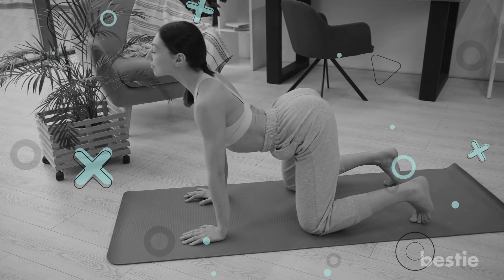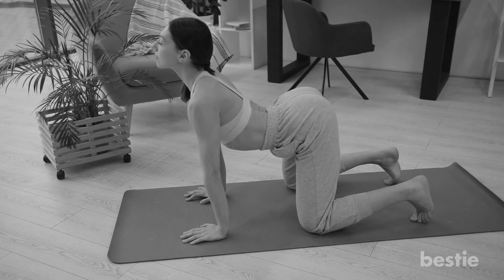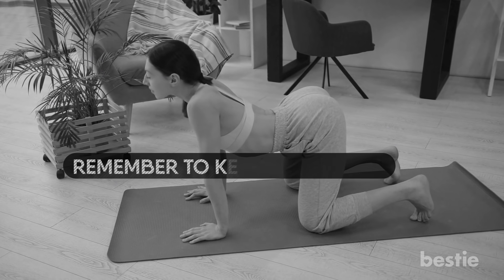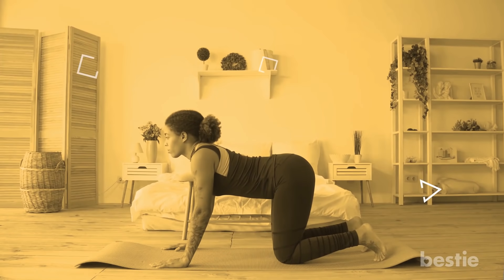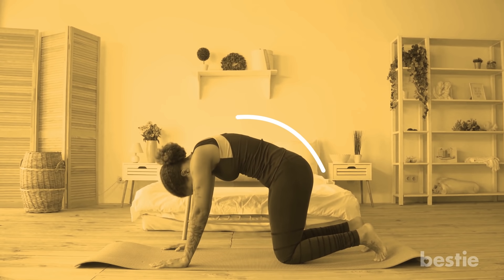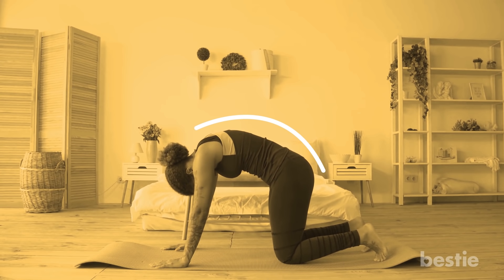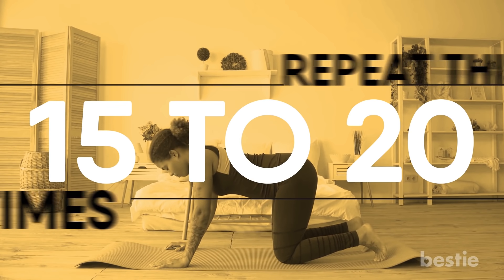Now get into cow pose. Drop your belly towards the ground as you take a deep breath. Ensure that your chin and chest are up while you look towards the ceiling. Remember to keep your shoulder blades broad and away from your ears. From here, slowly move to the cat pose, which will require you to suck in your stomach and draw your belly towards your spine. Your back will round up towards the ceiling, just like a stretching cat. Move your chin towards your chest. Repeat this 15 to 20 times.